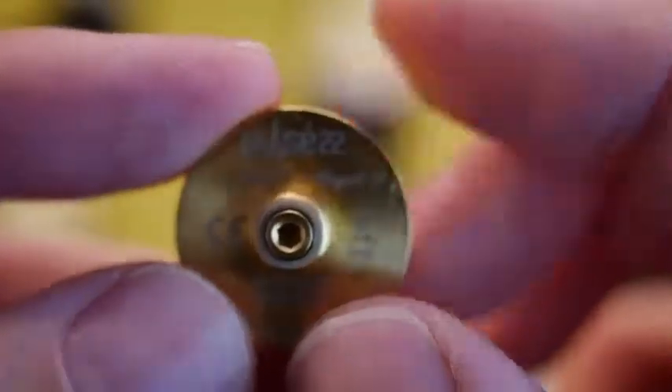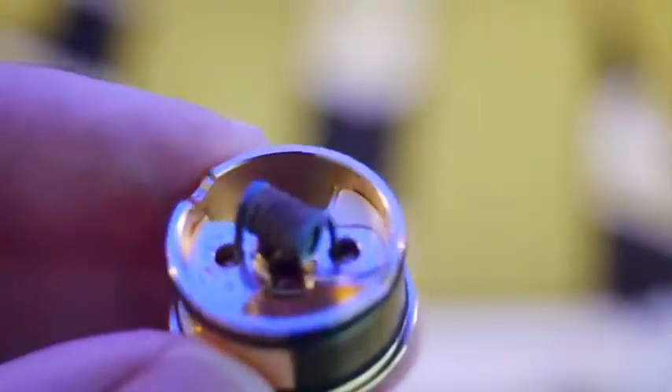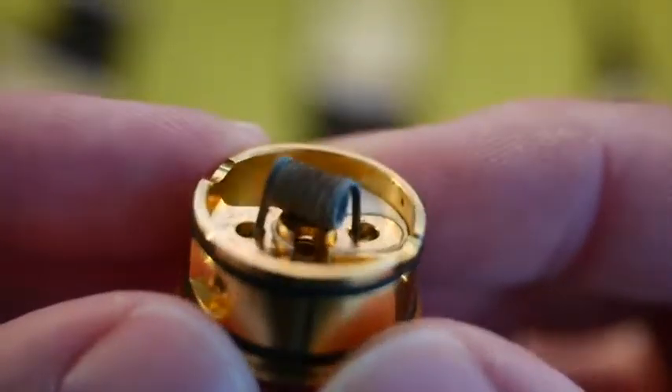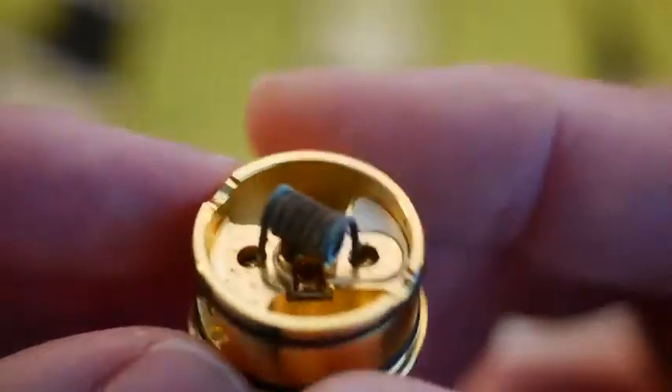Of course, we have a nice, very nicely protruding 510 pin, and it's hollow through the middle so juice can flow through. Then at the top, it's not just a hole on the bottom of the deck — it actually gets your juice to where it needs to be.